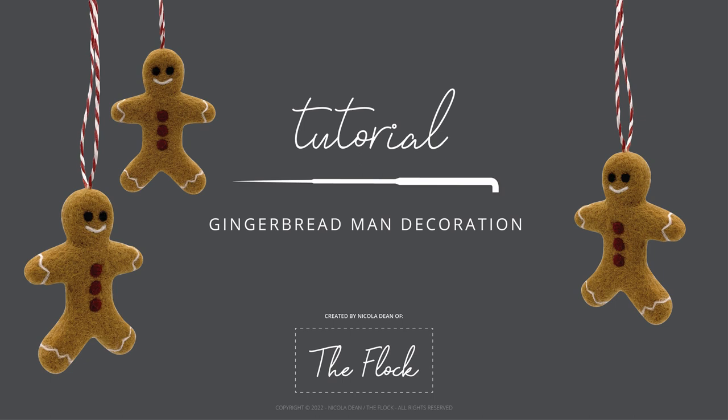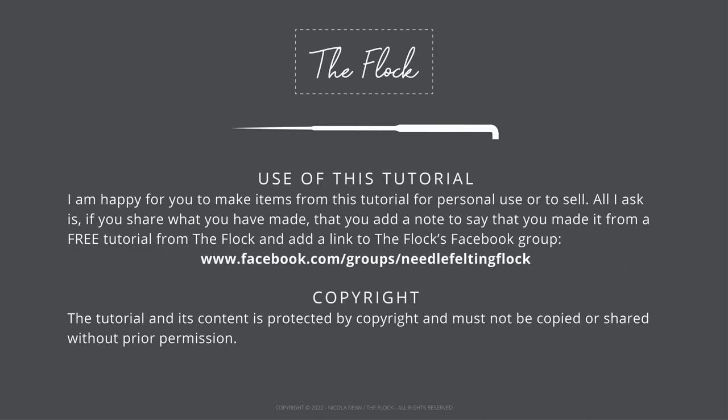Hello and welcome to a free tutorial by Nicola Dean from The Flock. Today we will be making a gingerbread man decoration. I am happy for you to make items from this tutorial for personal use or to sell. All I ask is, if you share what you have made, that you add a note to say you made it from a free tutorial from The Flock and add a link to The Flock's Facebook group. The tutorial and its content is protected by copyright and must not be copied or shared without prior permission. Let's get started.